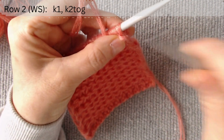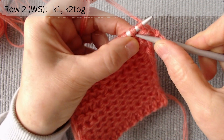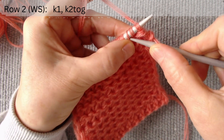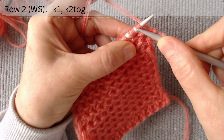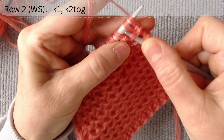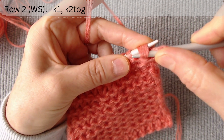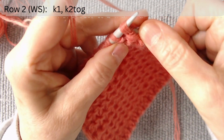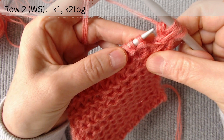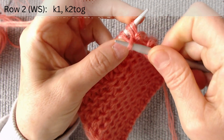The second row is on the wrong side. After the edge loop, knit the second loop, and knit the two loops together through the back. Again, knit the second loop and knit two loops together.